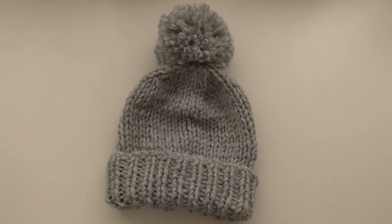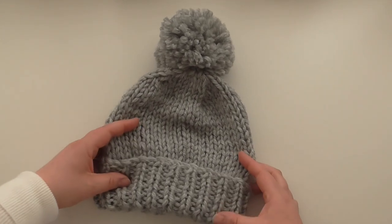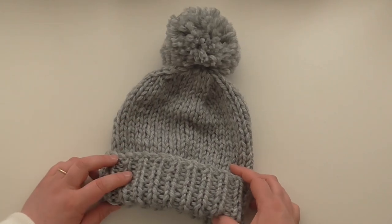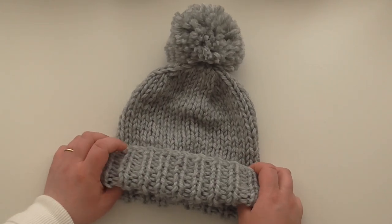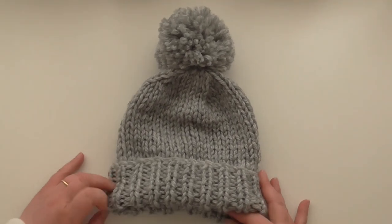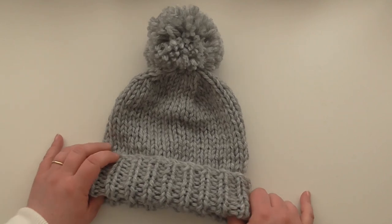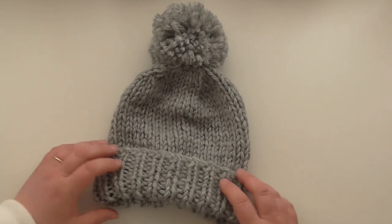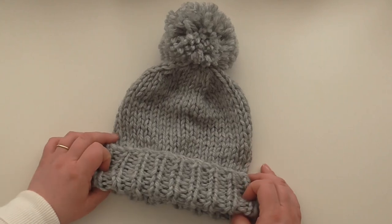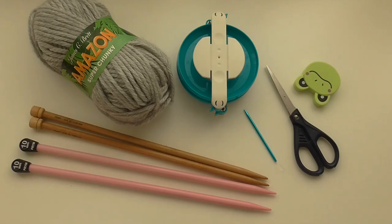Hi, welcome to Bobbins and Bows Bear YouTube tutorial for a super chunky knitted hat. Today we're going to make this super chunky knitted hat for an average size — probably a ladies head or a small gents head. There's a pom-pom, but you don't have to make it. If you're quite happy with just a beanie with a turn back, then this is the one for you. Let's get started.